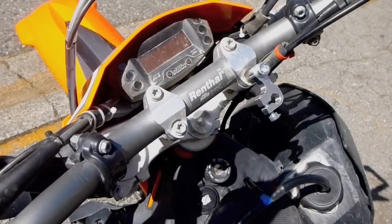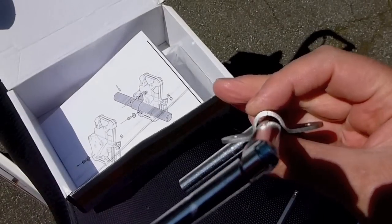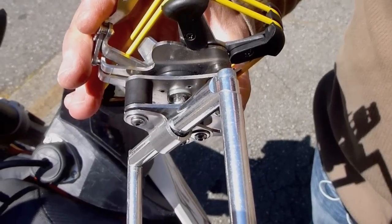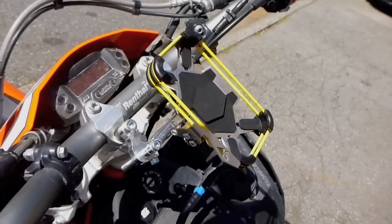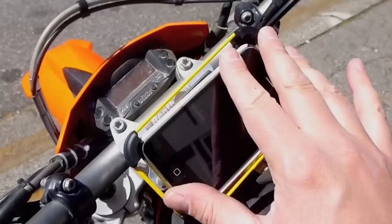And the iBracket installation? It's straightforward enough that not even I could cock it up. Admittedly, the gap between the GPS bar and the iBracket is a minor whinge, but that battle was won simply by tightening everything aggressively.